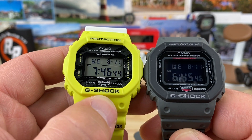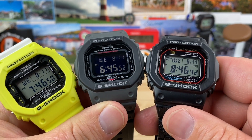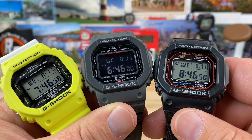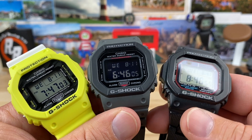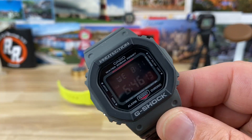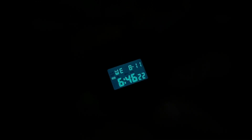On the 5600E you get the positive display, which is easier to read. I don't have a problem with the negative display, but as I get older my eyes might not adjust as easily. The positive display is slightly easier to read. When you get into the newer full metal G-Shocks the screens are just more visible, and I suspect they'll improve over time. Let's kill the lights — the bottom right button illuminates it with a nice green backlight, plenty visible.